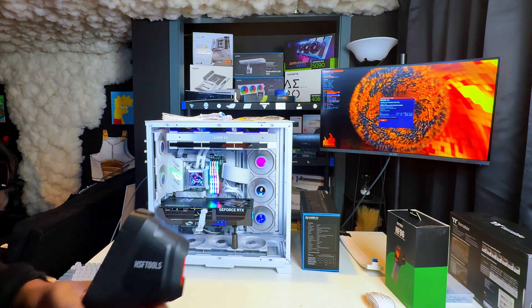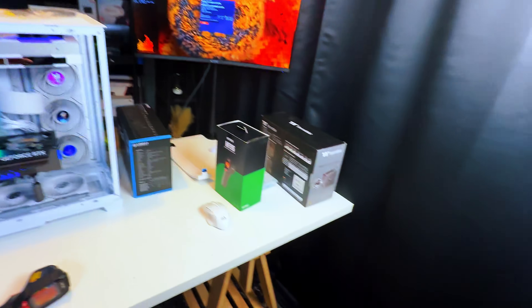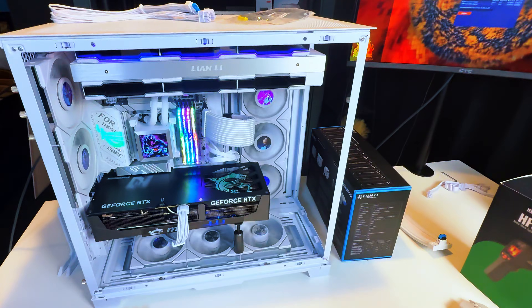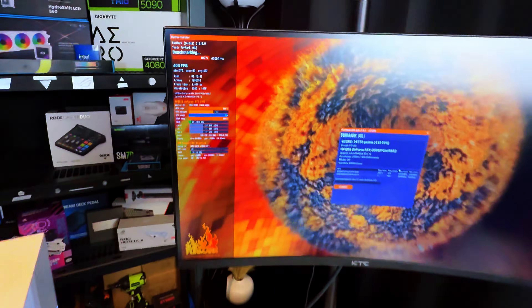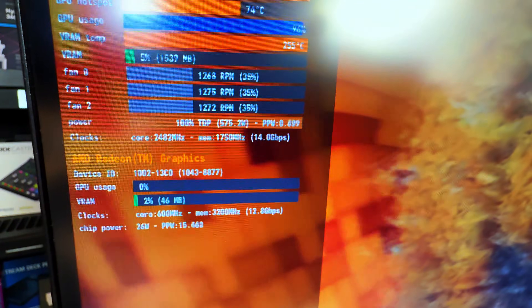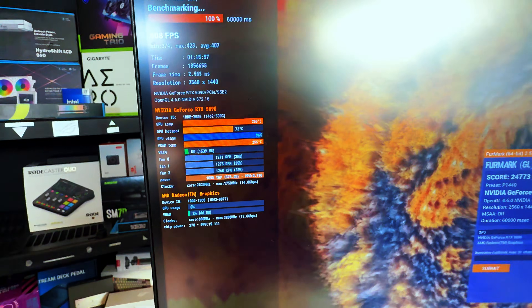I just think it's important to have this context — a subtle comparison between his current power supply setup and an updated 3.1 one. I've been running this benchmark consistently for an hour and 15 minutes. We're still at 75°C and still at 100% TDP. This is where we're at — we're using it a lot.